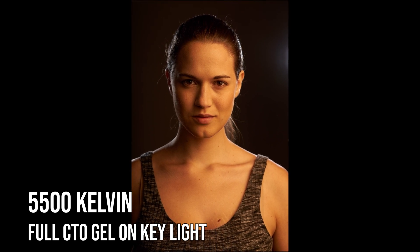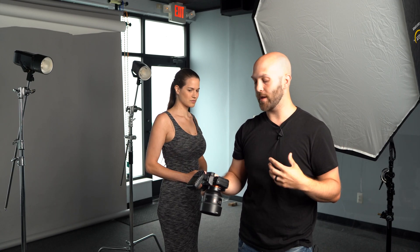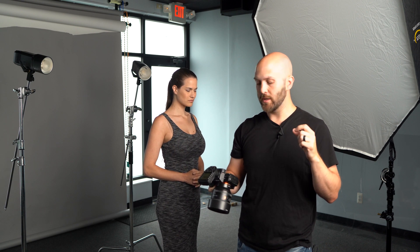You can see that our subject now has an extremely warm color cast on her skin. This isn't the exact look that I'm going for, but it's giving me the imbalance that I need to make what I want to happen possible. And what I want to happen is for my rear lights to be blue without actually gelling them blue.